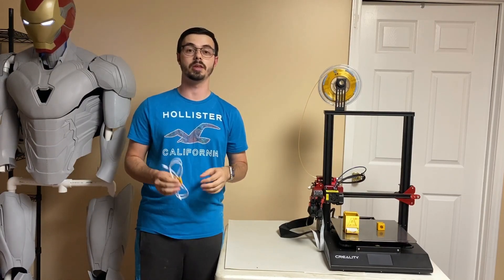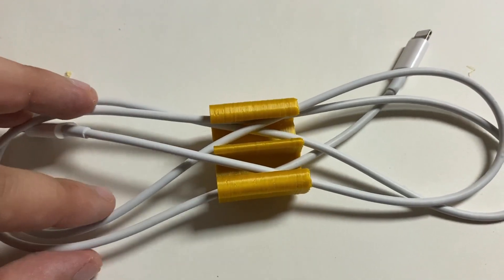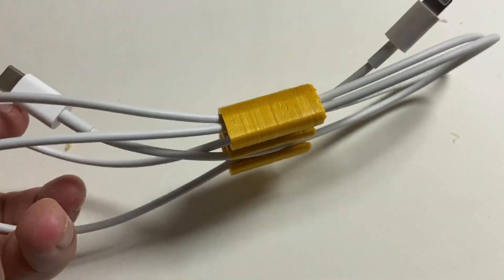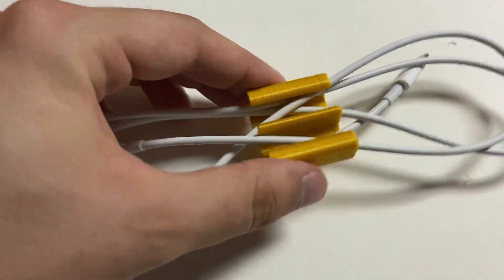All right, next one — number two. This is a lot more useful. I'm huge into cable management and organization; I like my stuff clean and organized. This little guy takes again a couple hours of printing max, barely any filament, and there you go — a cable management holder. Very useful, very nice.